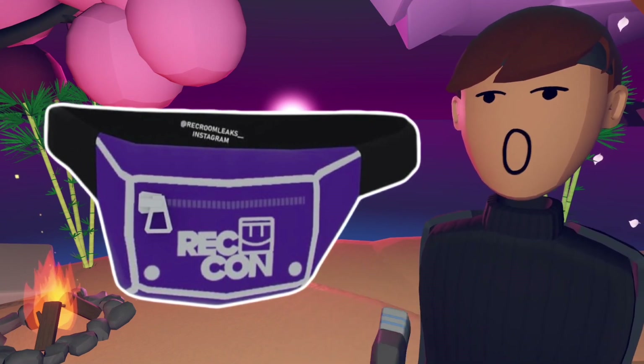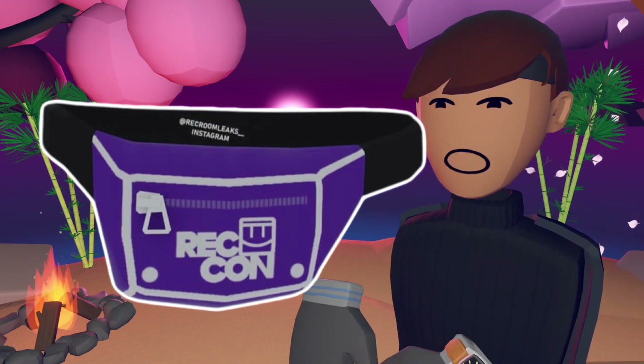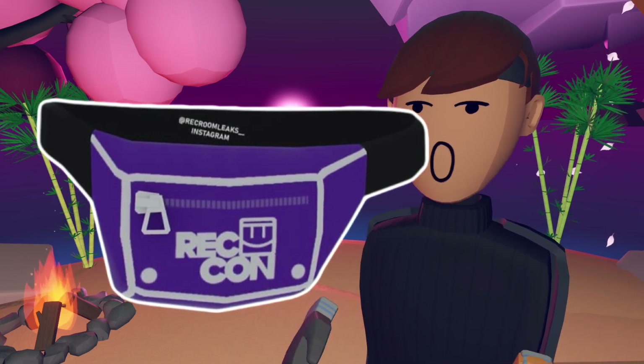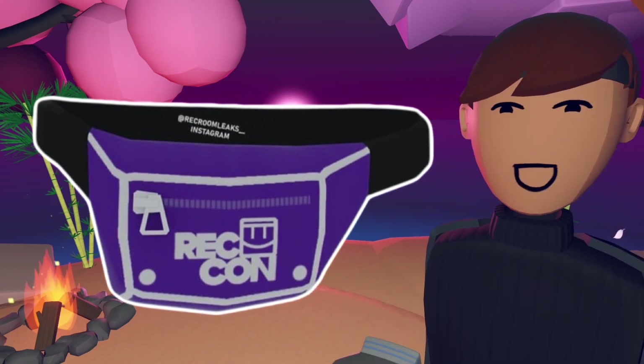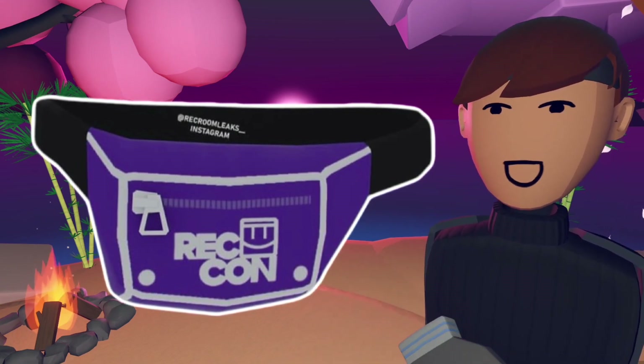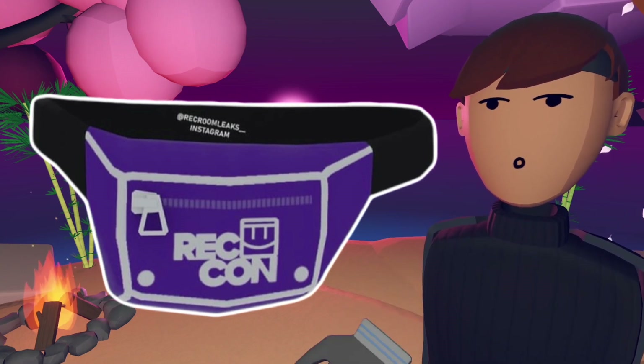In Australia, we call it a satchel — you can call it a satchel, fanny pack, whatever you want. Pretty much it's just like a little bag that sits around the front or back of your waist and it's like a zip-up bag and you can just put little things in it. Pretty much the band is black and the zip-up part is purple. It's got the white Rekkon logo on it.